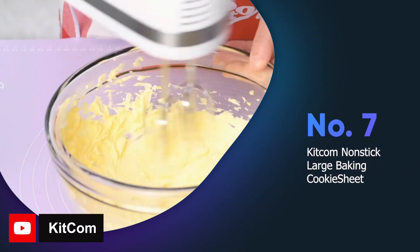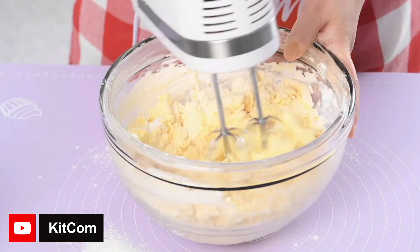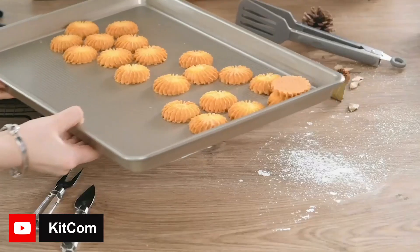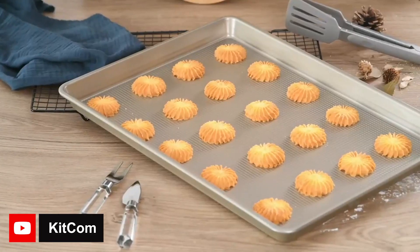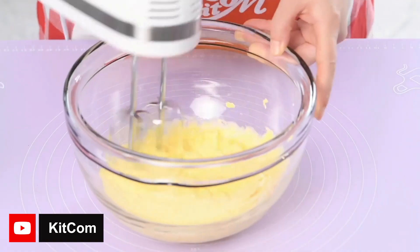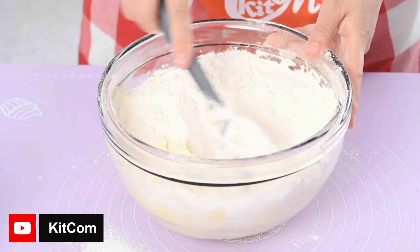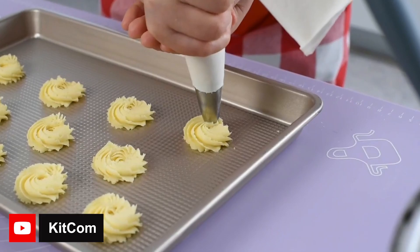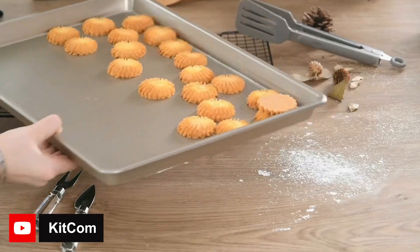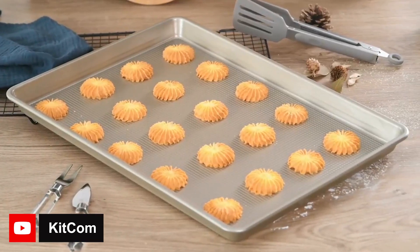The kitchen nonstick large baking cookie sheet is a great addition for both home and commercial use. Its large capacity design and high quality carbon steel material makes it durable and easy to handle, while the smooth edges offer added protection. The nonstick coating makes for easy release and clean up, making it a favorite for bakers. It's perfect for cooking a variety of dishes, including heavy items like chicken, ribs, and roasts. With an oven safe temperature of up to 446°F, it can handle a wide range of recipes. Overall, this cookie sheet is a must-have for any baking enthusiast.